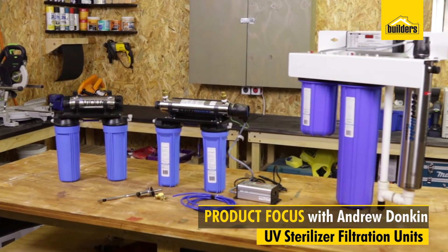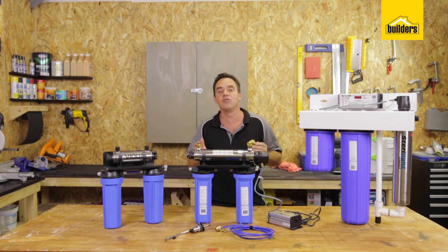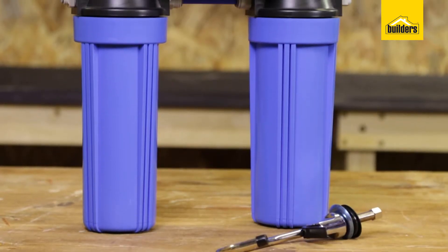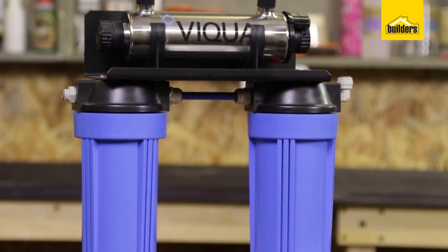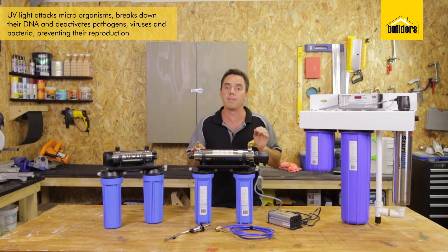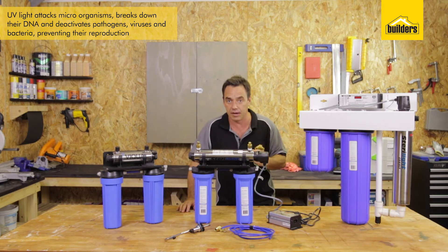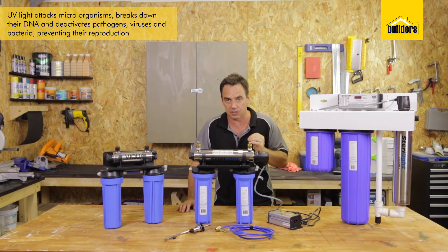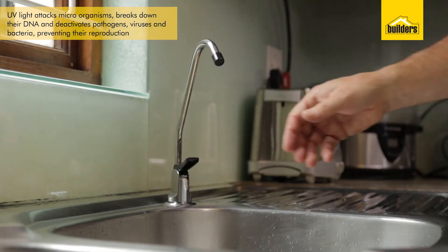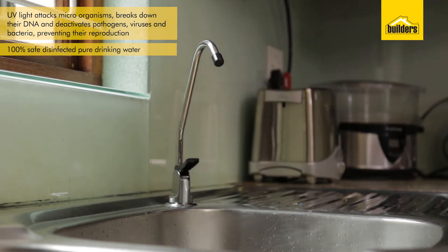These are the UV sterilizer filtration units that Builders has to offer. So how does a UV sterilizer work? Water is passed through the filtration system and then through the UV sterilizer. The UV light attacks microorganisms and breaks down the DNA, deactivating pathogens, viruses and bacteria, and it prevents their reproduction. The end result is 100% safe, disinfected, pure drinking water.